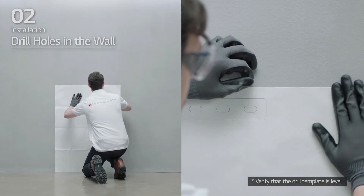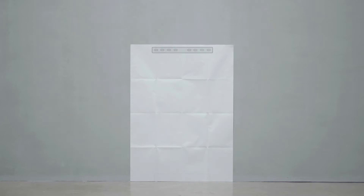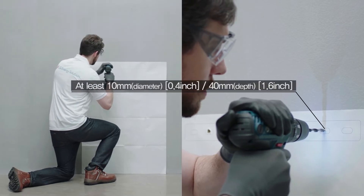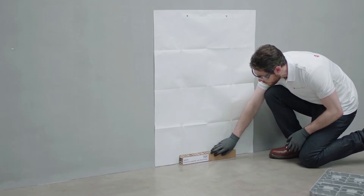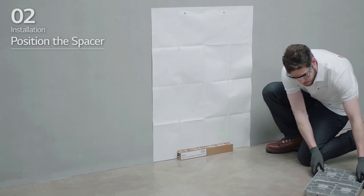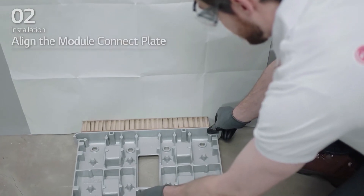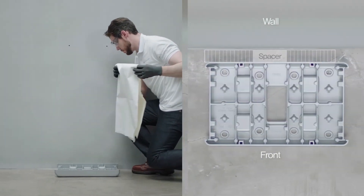Place the drill template on the wall and drill holes at the positions marked on the drill template. The recommended fastener count is one for each location, and each hole should have a diameter of 10 mm and a depth of 40 mm. Place a spacer at the position marked on the drill template, then align the module connect plate with the drill template and remove the drill template.